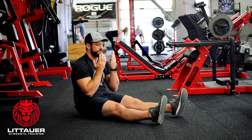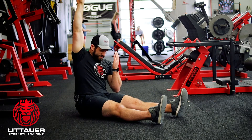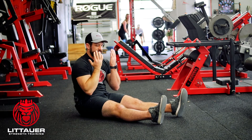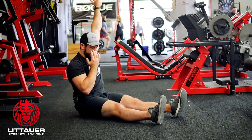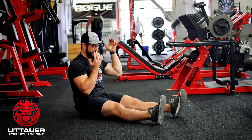Take a nice deep breath in through the nose — breathe in and reach. As you relax, breathe out through the mouth. Breathe out and relax, then go to the other side. Nice deep breath in through the nose — breathe and reach, rotating that hand as far as you can. Breathe out and bring it back to neutral.